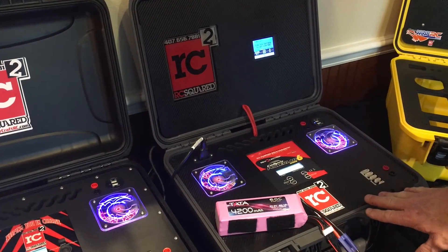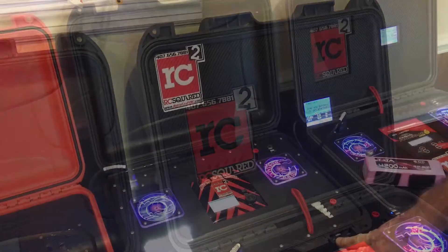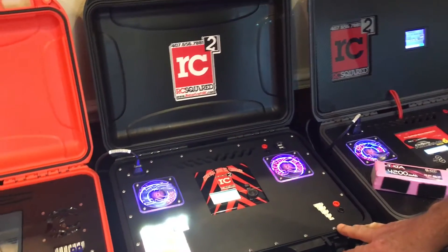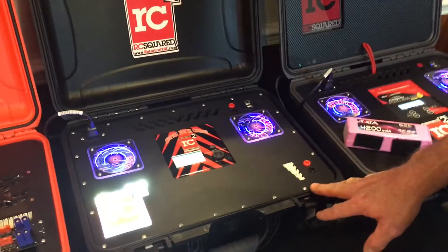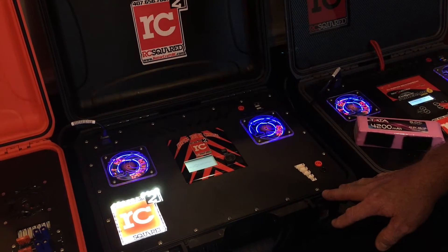Now this is a first for us — this is the first time we've ever put a bump controller up in the lid. This is our new GT500 case. It has a Meanwell 500 and a GT500 made by Rev Electrics.